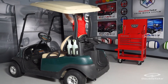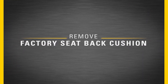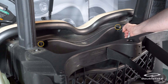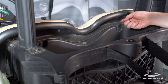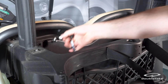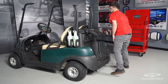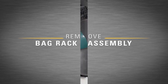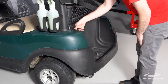Remove the factory seat back cushion by removing the two hex screws located on the back of the back rack assembly. If you plan on reinstalling the factory seat back cushion, you will need to set aside the factory hardware and save for later.